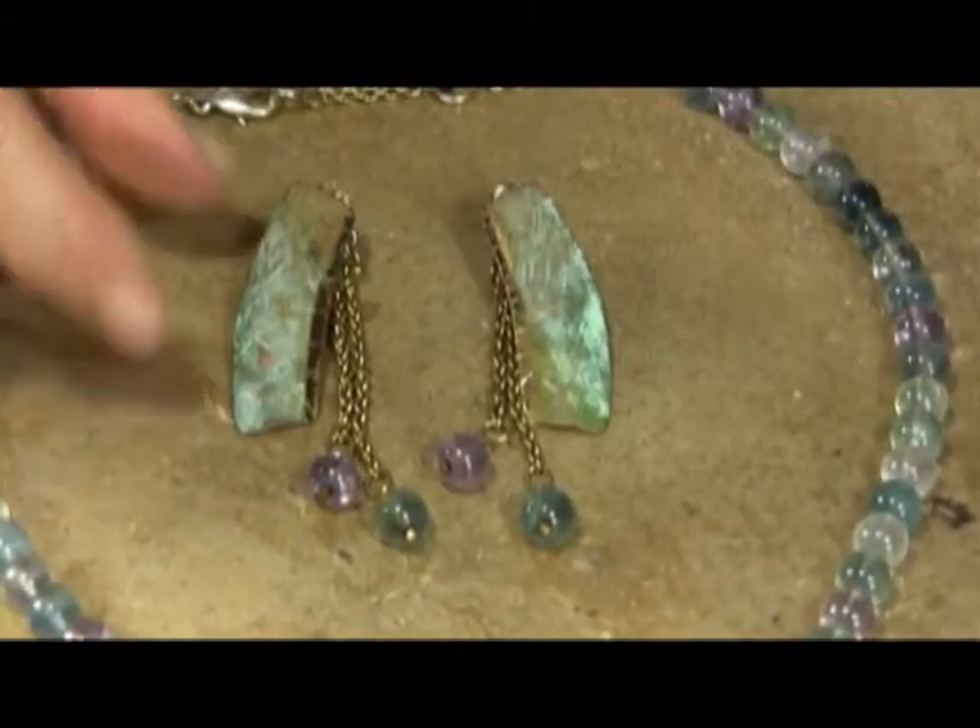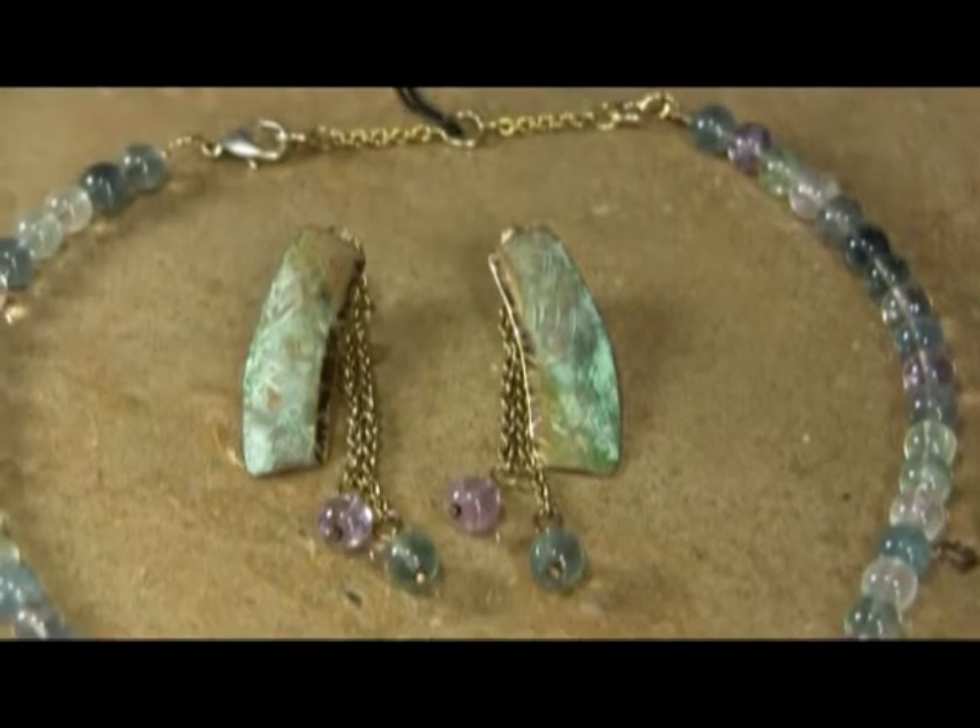This chain probably runs about 2 inches and about an inch and a half. The earrings are probably about an inch and a quarter, and that particular earring comes on a post.